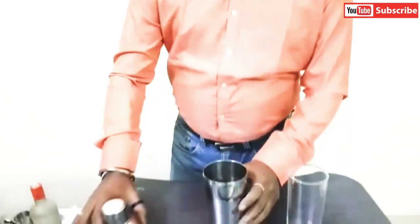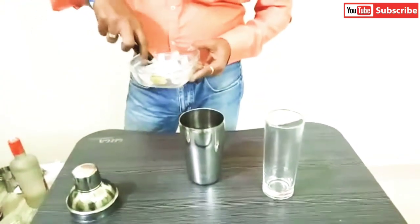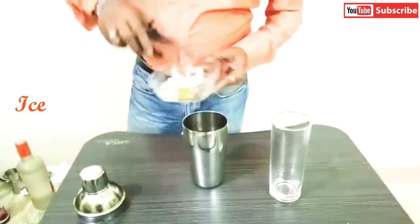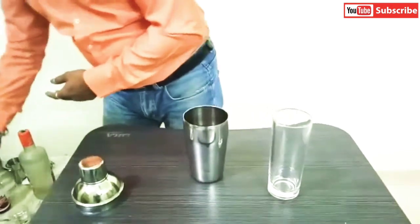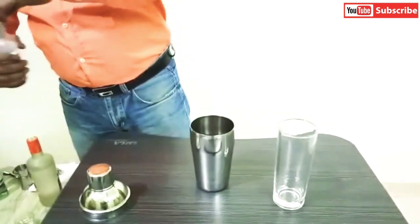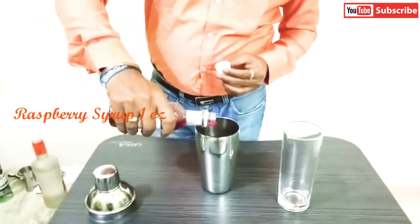Let's see what we need. In the shaker, I will add 1 cube of ice. After that, I will add 1 ounce of raspberry syrup.